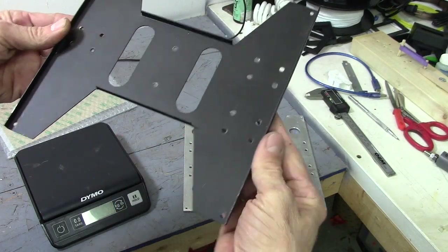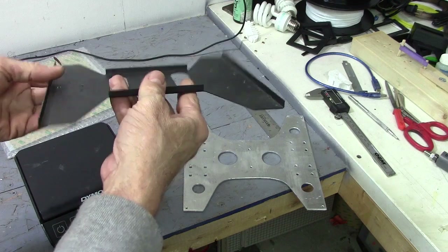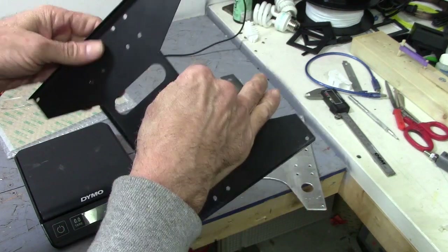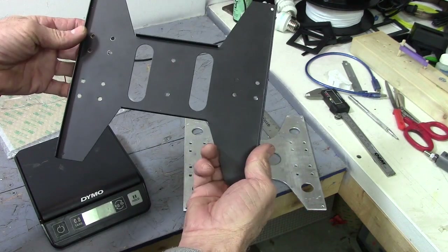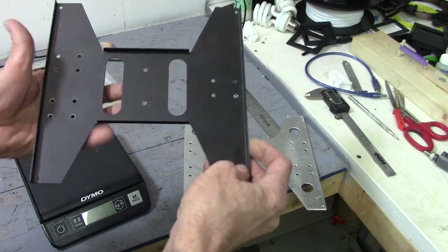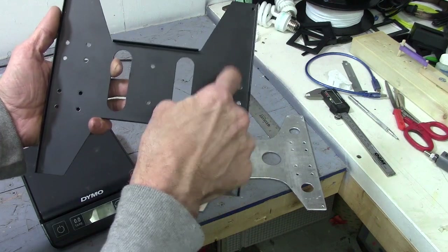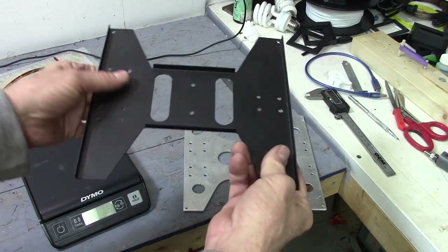Here's the original carriage holder — the plate that goes on the Y-axis and moves back and forth. The print bed goes on top of this with some spring-mounted little screw thingies. There's a linear bearing that goes here and here, and there was only one on this side. The theory is that if it cocks a little with just one, it won't bind up. But if you get the two Y rods parallel, it should be okay. You could put two on that side — so that's what I'm going to do. I've ordered a couple more linear bearings, or pillow blocks as they're also called.